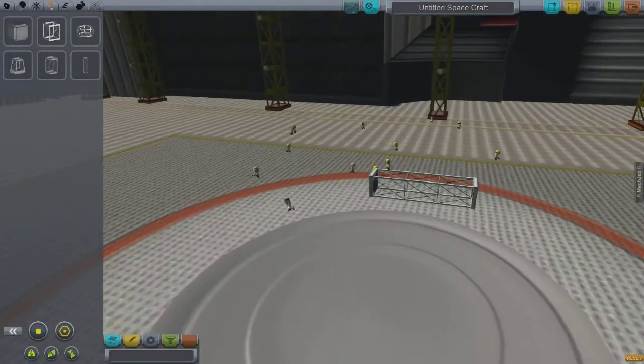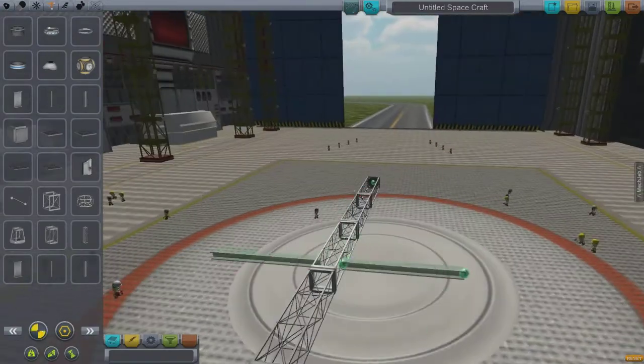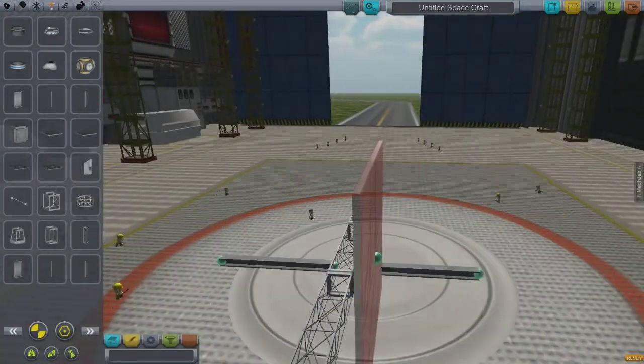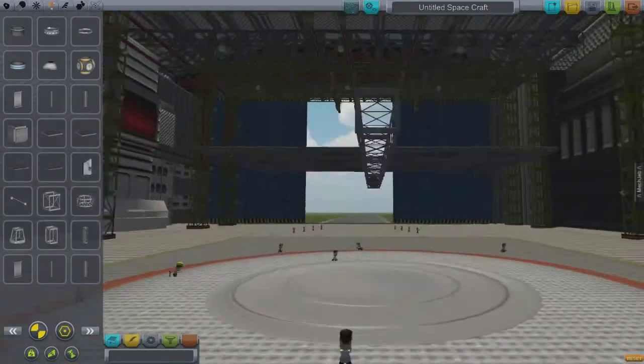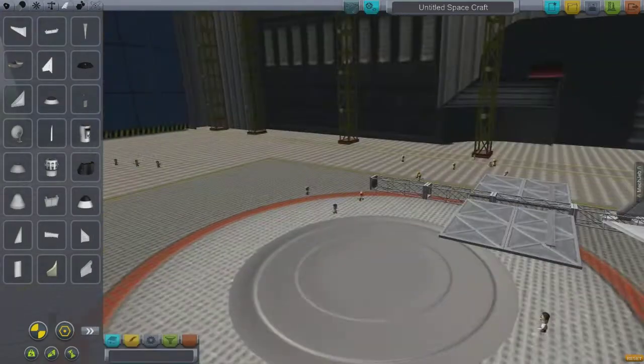Hello YouTube, this is Chris. Kerbal Space Program X-Series Flight Tests. This will be the X6 airframe, doing a little bit more experimenting with non-conventional airplane parts.